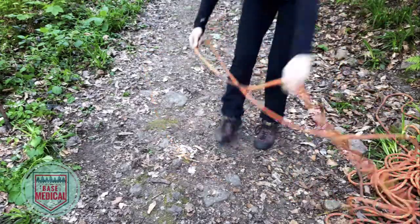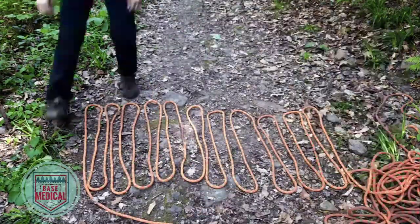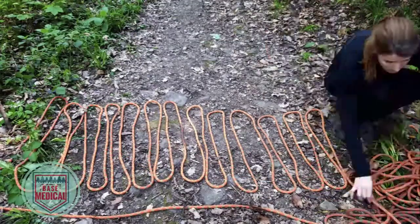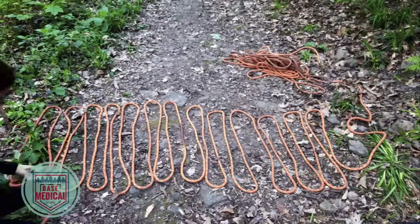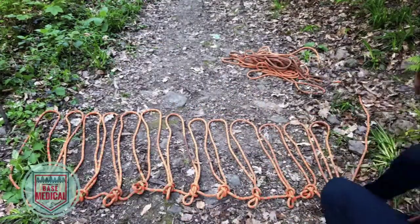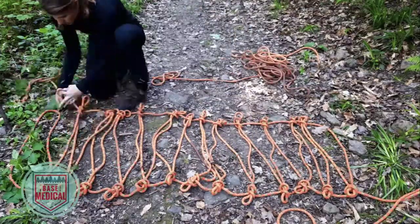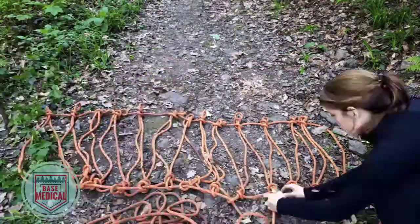Find the middle of the rope and lay down a zigzag pattern that is one foot wider and one foot longer than your patient's width and height. Attach the rope ends along each loop using clove hitches. Thread any remaining rope through the loops. Poles or branches may also be threaded through the loops for extra stability.